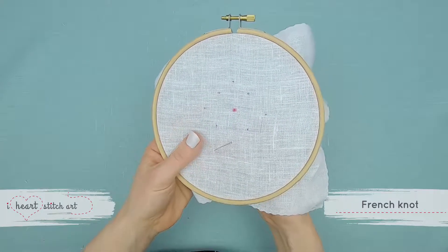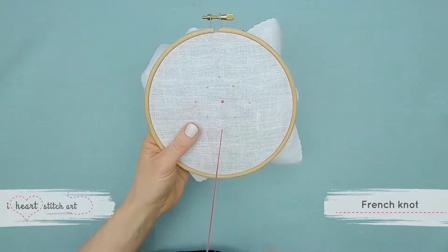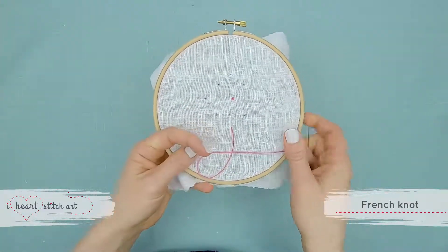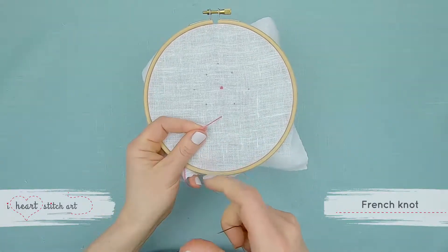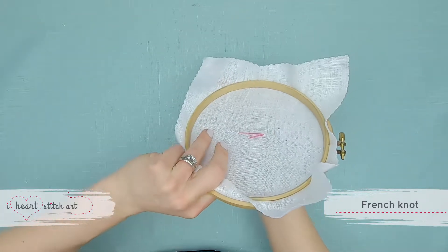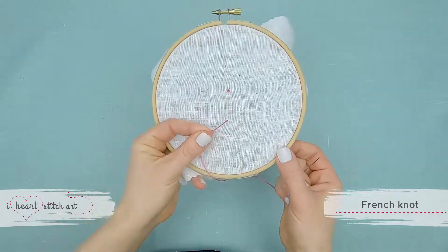To create a French Knot, bring the needle up from behind the fabric and grasp the thread firmly with the fingers of the same hand that is holding your hoop. You'll notice I adjust my grip on the hoop to do this, so the fingers on the back side are holding the hoop and the fingers on the front side are free to grasp the thread.